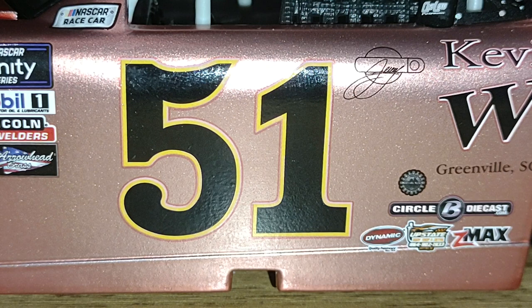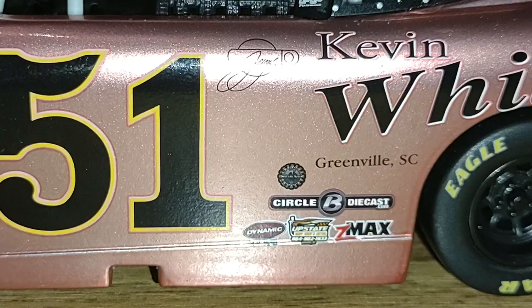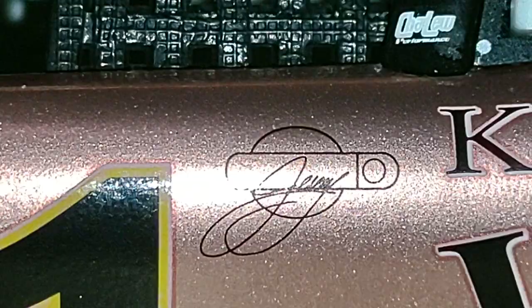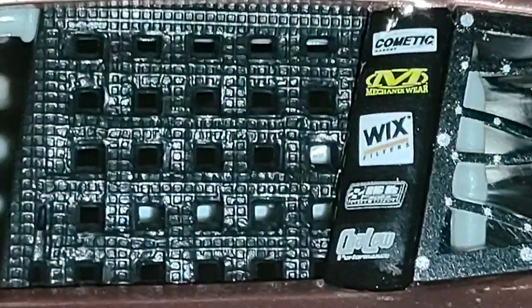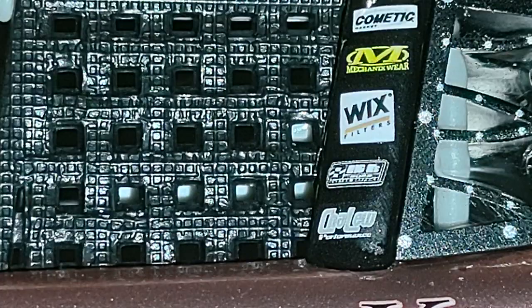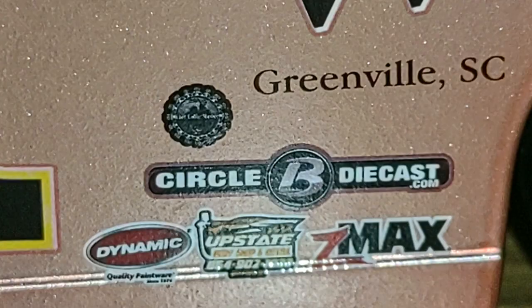There's the number 51 in the look of the older style of Dale Earnhardt. Keep in mind Dale Earnhardt raced a number two car back then — I believe four, I don't know, my memory is foggy. So instead of Jeremy Clements' name up on the name rail, it's actually right down here on the door. We've got some more contingencies up on the B-pillar and look at the close-up on that window net — very realistic. Got Komatic, Mechanicsware, Wix Filters, Chaloo Performance. Down here we look at some associate sponsors as well — got Dynamic, Upstate CMAX, and look at that: Circle B Diecast.